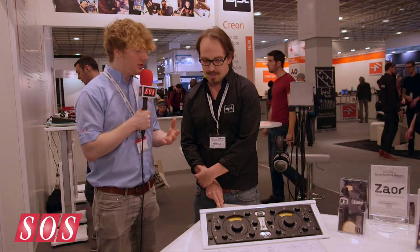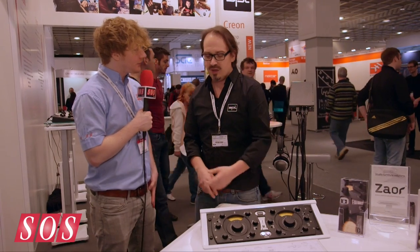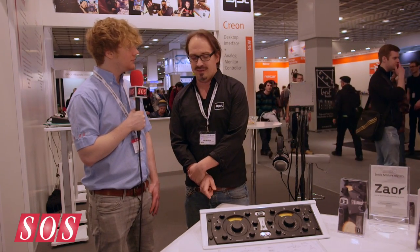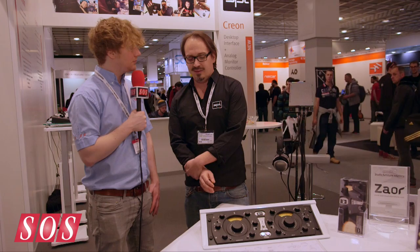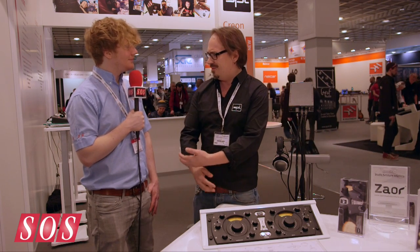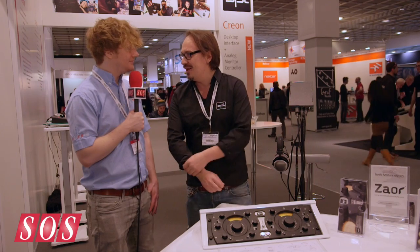Can you tell us a little bit about how it came about and who designed it? The designer is Wolfgang Neumann, and it's a really interesting story. I met him about ten years ago, and he was talking to me about a compressor design with two different kinds of tubes. And I was like, oh, that's not working. Ten years later, we have the Iron.